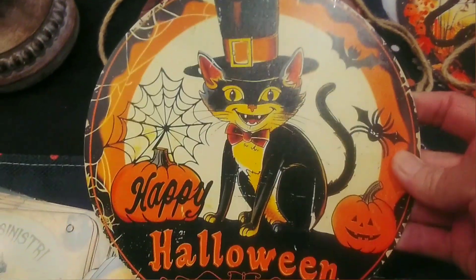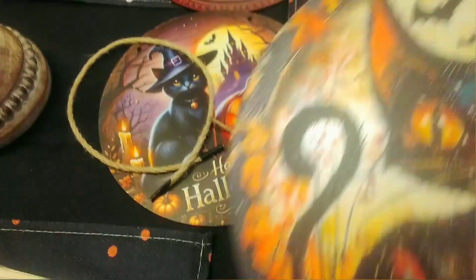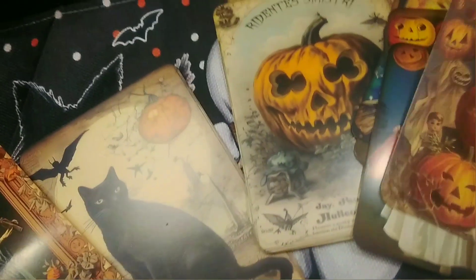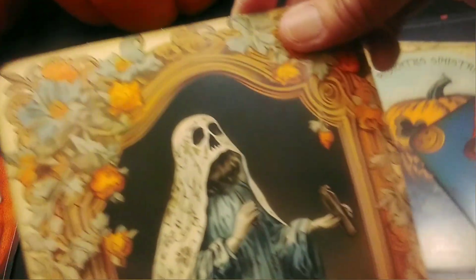These are the ornaments I had ordered — I actually bought these from Timu. These are all really cute little Happy Halloween cat ornaments. I've got to put the strings on them, but I just love the vintage look of these. They're about six inches wide. I also had these Halloween cards, also purchased on Timu — there are cute ones and some spooky ones. I'm going to get these strung up and finish this up tonight before Sailor's up in the morning.